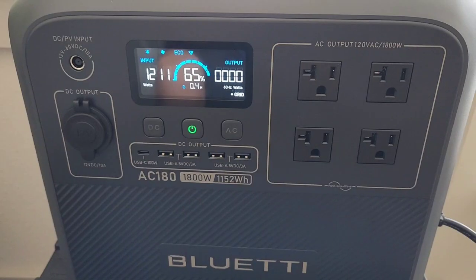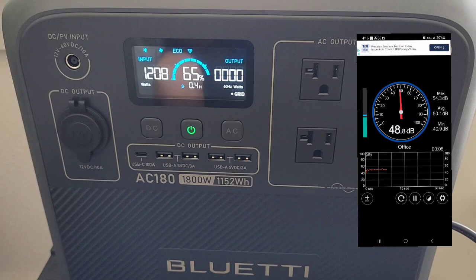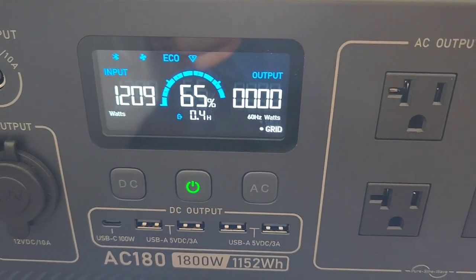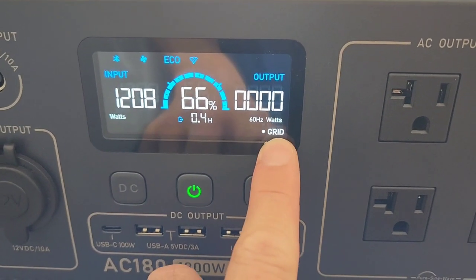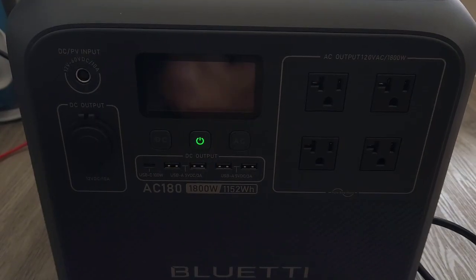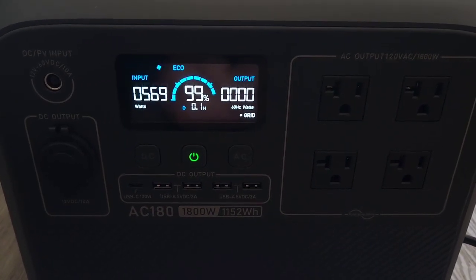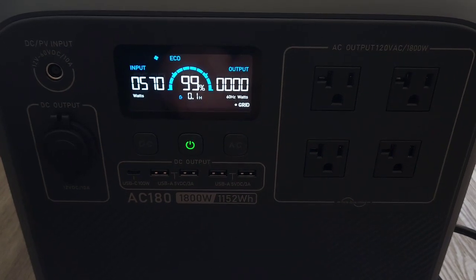Next I want to check the recharging rate — how fast it recharges based on what it says. As it shows here, it's recharging at 1200 watts. I had an app measuring the decibel and it was about 48 — pretty quiet considering it was pulling 1200 watts. At this rate it should recharge in about an hour. But as it gets closer to full capacity, the input starts to slow down — right now it's putting in about 570 watts, about half of earlier, and it will continue to slow down as it reaches 100%.